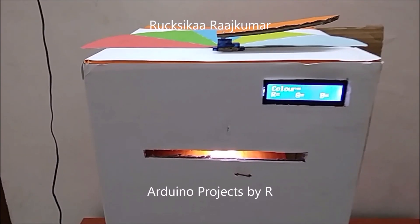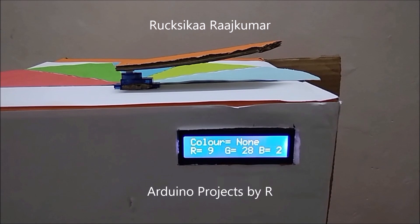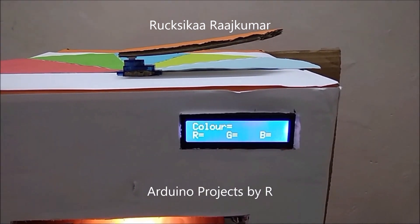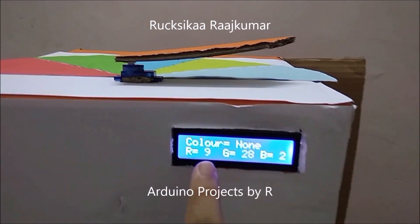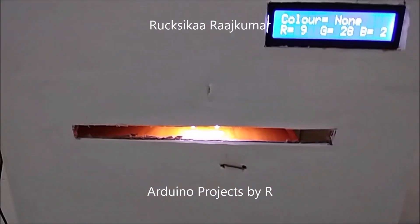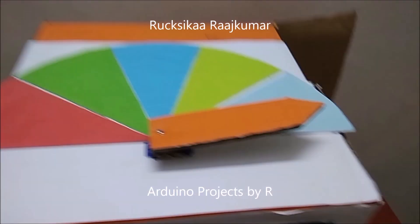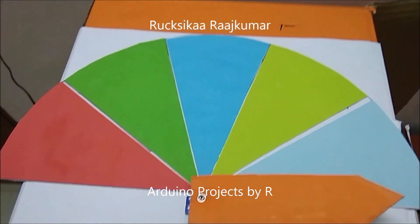I haven't placed any colored papers into this gap and you can see that the LCD displays 'none', and it shows the frequencies of the red, green and blue light detected by this color sensor. The servo motor isn't pointing to any of the colors at the moment.